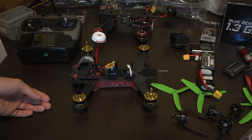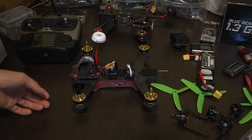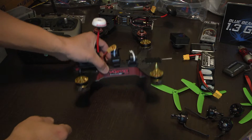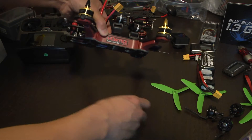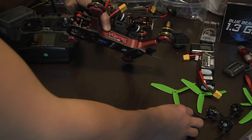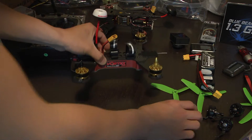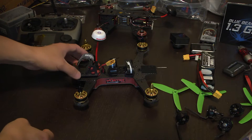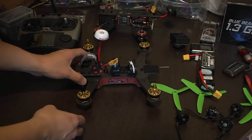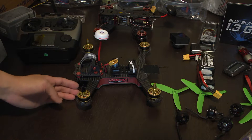RotorSense was introduced on the Vortex 285. What's nice about RotorSense is that if you replace or upgrade a motor — like I did here, I upgraded the stock V-spec motors with the Scorpion M2205-2350KV — when you upgrade, most of you will know that with the Vortex, changing out or replacing motors is a pain.